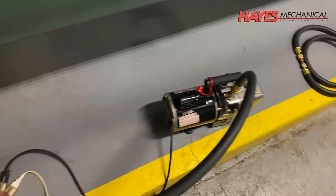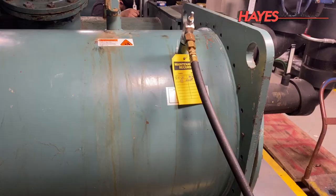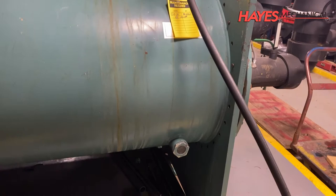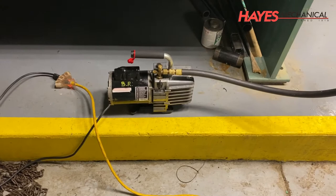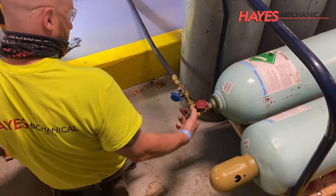The chiller is then put under a vacuum, down to 500 microns, and again is held here for at least 24 hours to ensure there are no leaks. After 24 hours has passed, the micron gauge is checked to ensure microns have not risen. After passing these tests, the chiller is then charged with refrigerant.